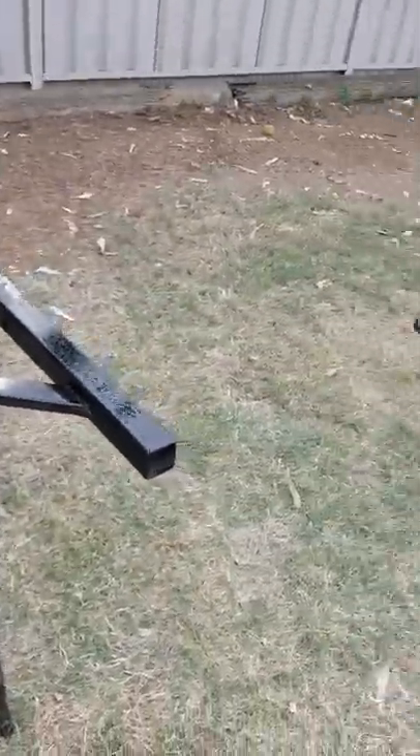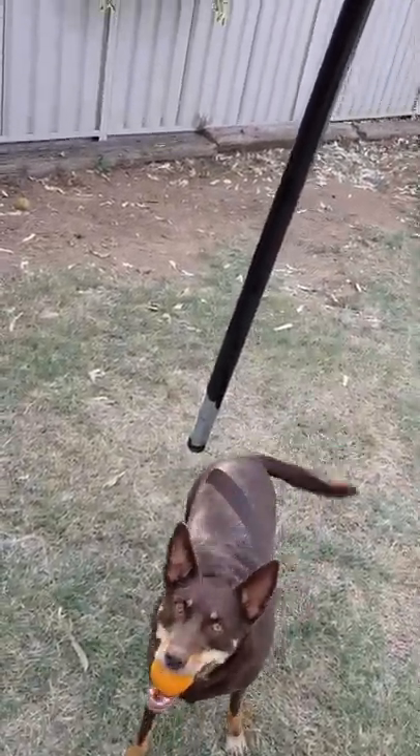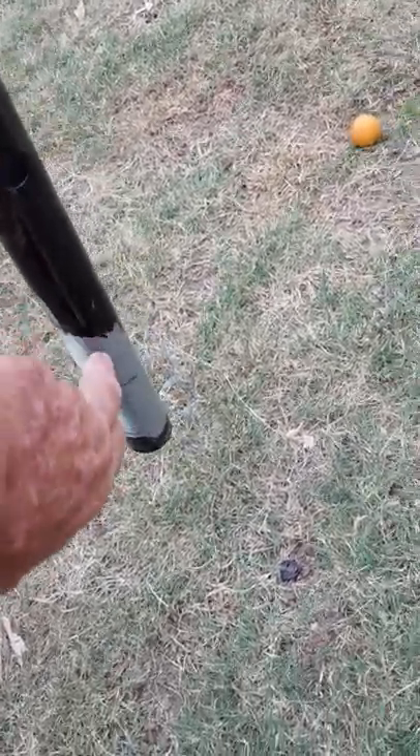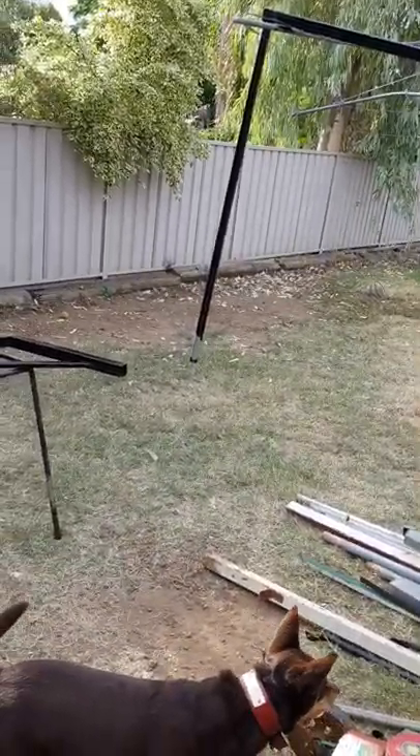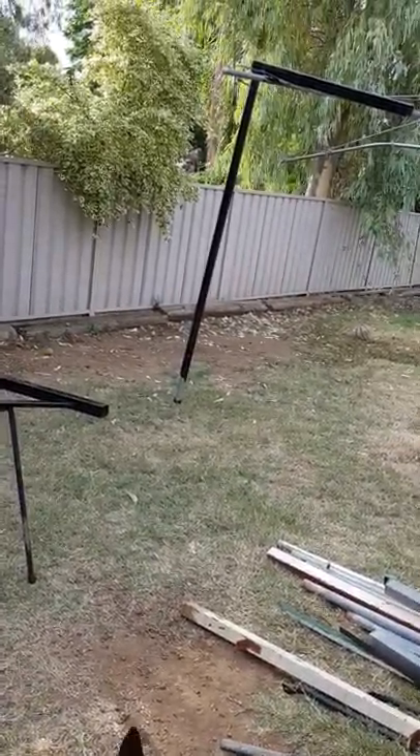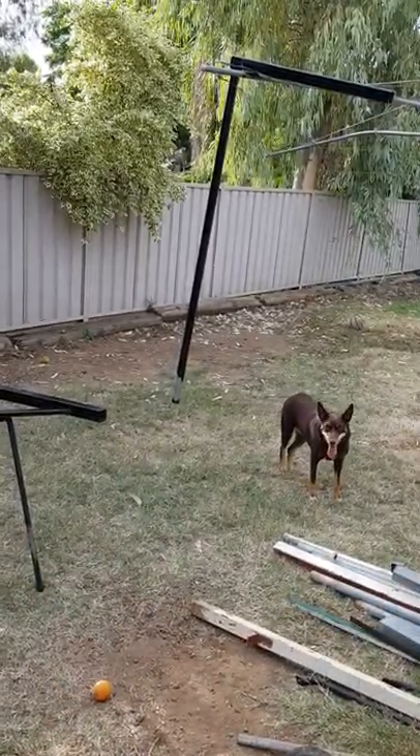The only thing is with the height — we're going to be a little bit restricted in the height. What I've done is I can drill a hole in, and I'll drill some more holes in to give me an extension. If not, I'll probably get another length of pipe, because all they had in stock was 1600 lengths — a bit of a pain. And I wasn't going to buy a 6-metre piece.